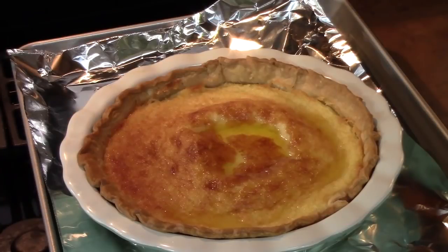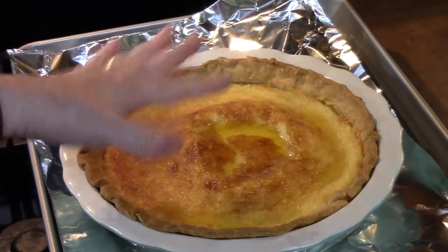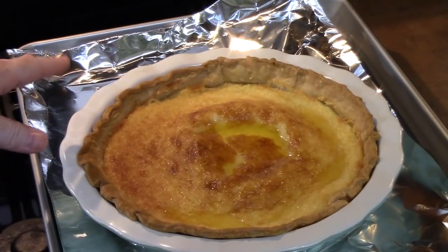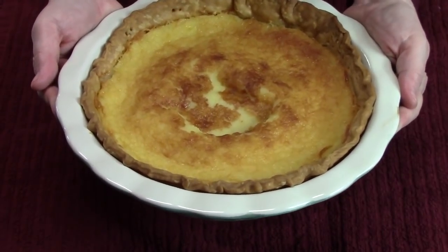My pie cooked for about one hour and I put the ring around the edges of the crust about 20 minutes before it came out of the oven so it wouldn't get any more brown. You need to let this pie sit on a cooling rack for two hours — that will allow the custard to pull itself together and solidify. If you want to sprinkle some nutmeg on top, go ahead and do that at this time.